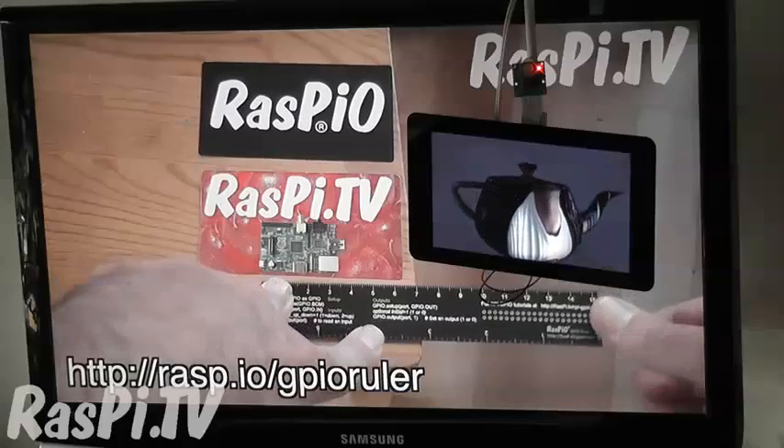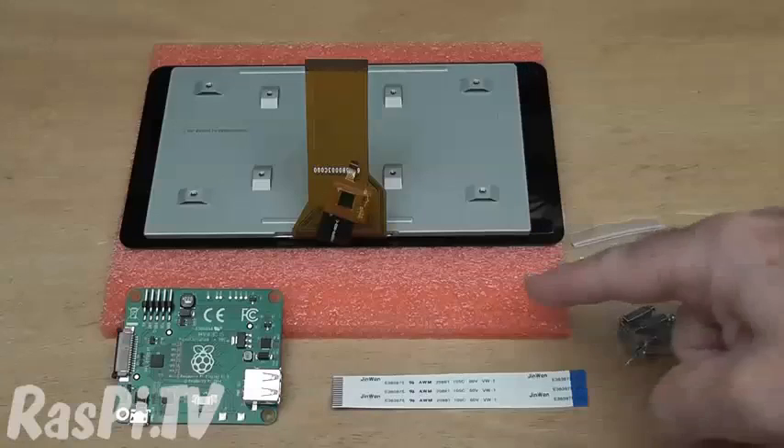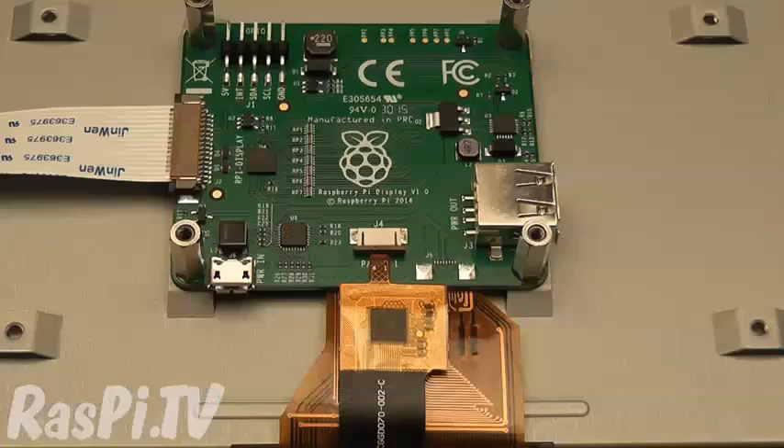Pretty cool, huh? The first batch will come as a box of parts which you put together yourself — it really isn't very difficult. I've filmed a short assembly video which I will make accessible, but future batches will come ready assembled.